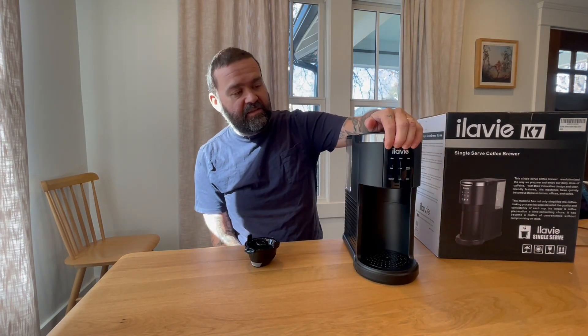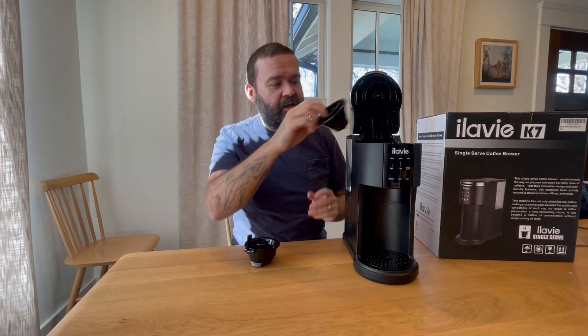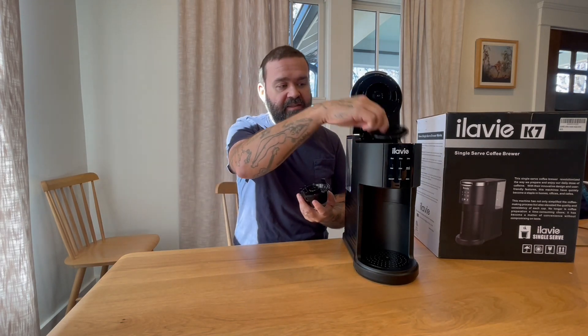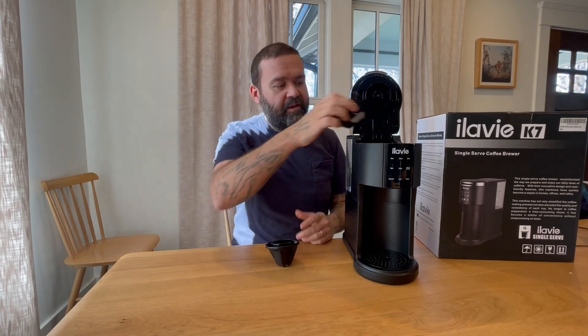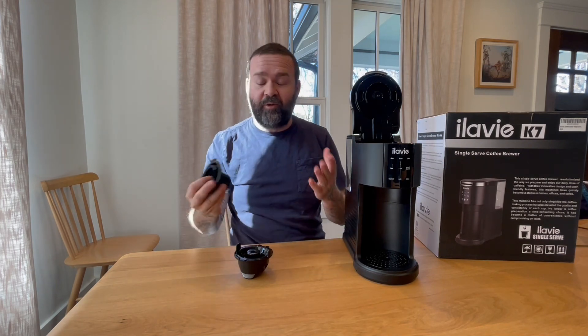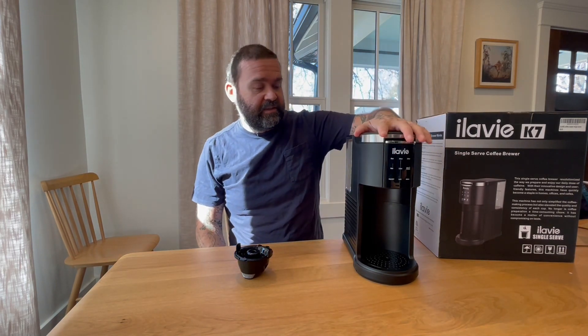One of the reasons I like this one so much is that it does take the pods — your standard pod coffee pods — but it also has a separate basket for filtered coffee, for ground coffee. So you can put your ground coffee in there. If you run out of pods, or if you prefer ground coffee, you have some options there. That's a really fantastic thing.